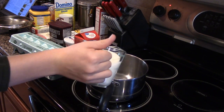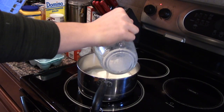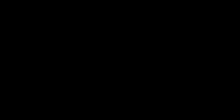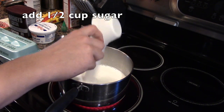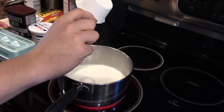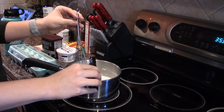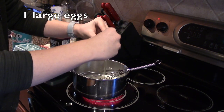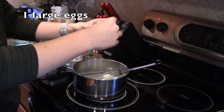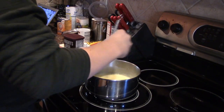He right now is pouring in one cup of milk that is being simmered in a saucepan at medium heat. Now we're adding a little splash of peppermint. Now we're adding in an egg yolk. Now we're mixing it.